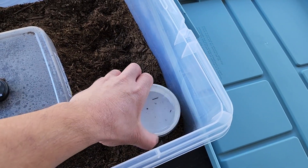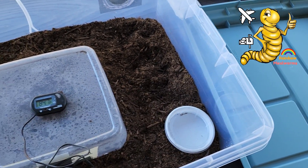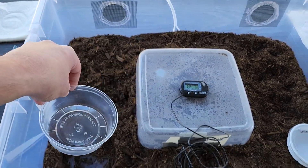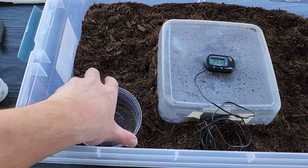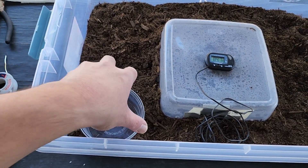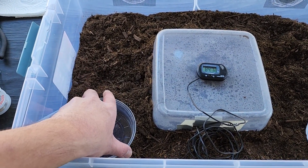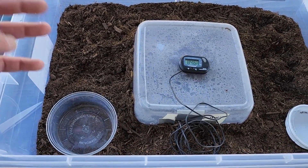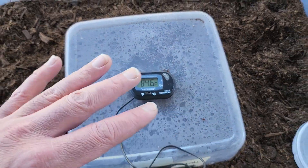It comes with an escape-free feeder dish from our sponsor rainbowmealworms.net. For an adult leopard gecko, this is an eight-ounce container — you could wash and clean it each week or buy them in bulk as disposable throwaways. You can see the temperature is holding really stable.